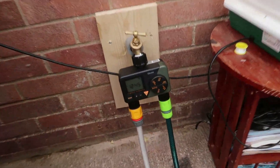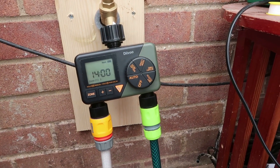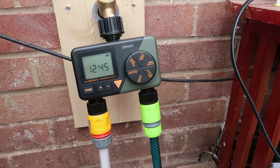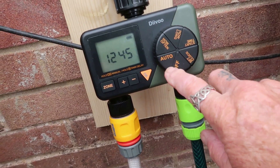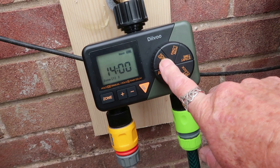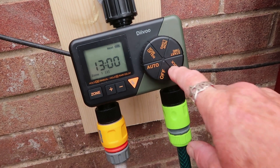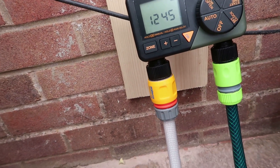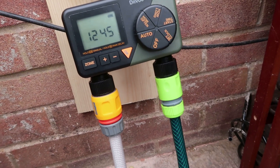I bought one of these — I had a system I tried a couple of years ago and I just couldn't work out how to use it, but this one the setup is so easy: off, auto, how often it's going to water, how long for, start time, and to set the clock. It is so easy. It's got two watering zones — one pipe going to the greenhouse and the other going to the border at the back.